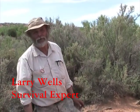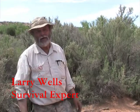Hi, I'm Larry Wells. I work with Off the Beaten Path Maps. I've taught desert survival in the southwestern United States for about 30 years and worked in outdoor programming. Today I'd like to show you how to use an anthill to find north, south, east, and west.